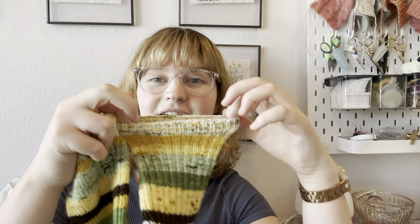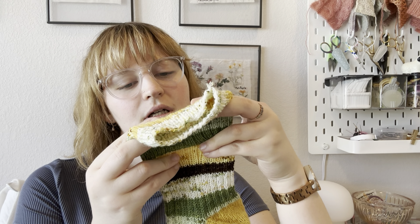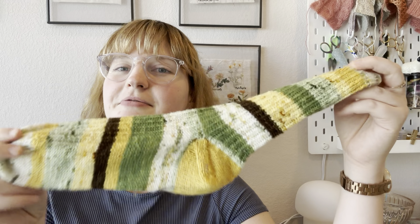Hello! Happy Wednesday, or whenever I end up uploading this, or whenever you're watching. I hope you're having a great day, evening, whatever it may be. This week I'm filming a more traditional podcast — I have five finished objects to go through, one work in progress, and a couple acquisitions, so let's just get into it.